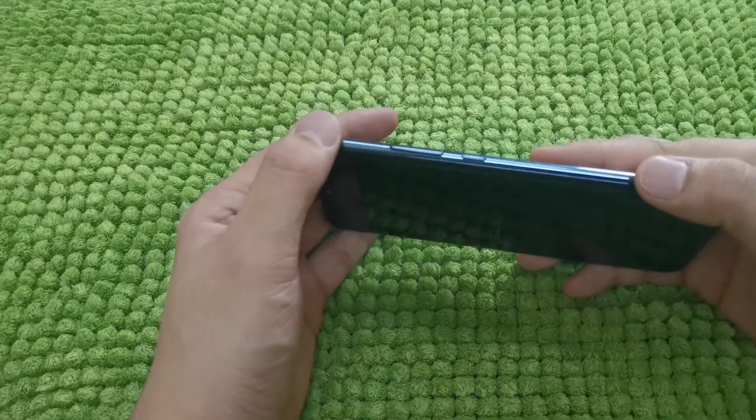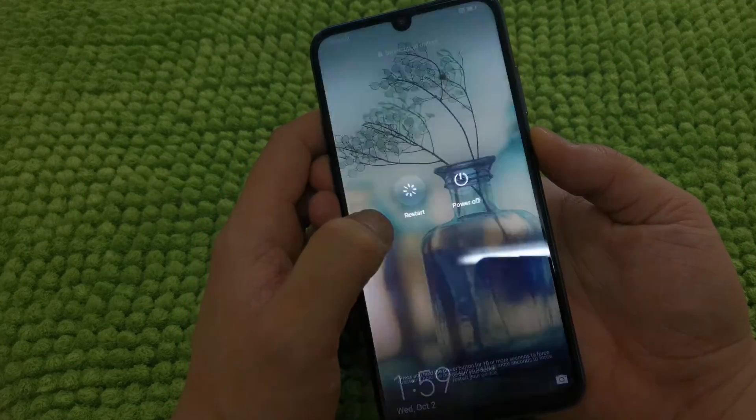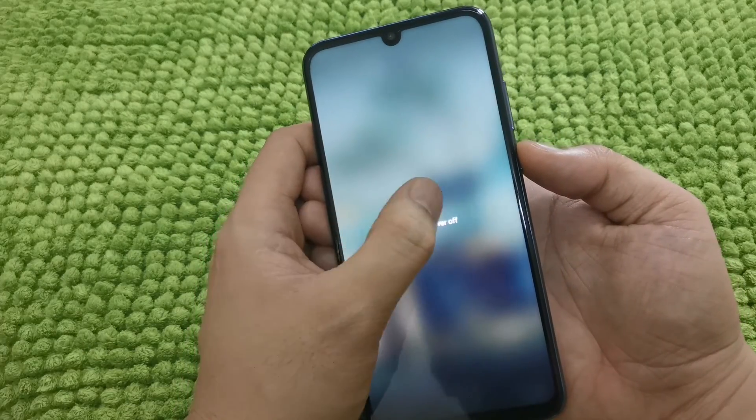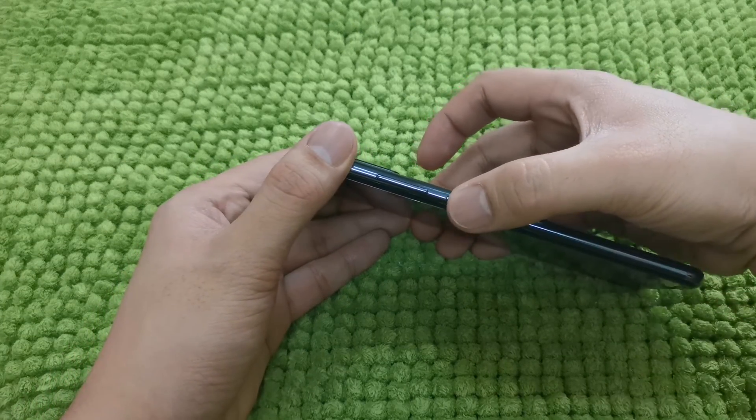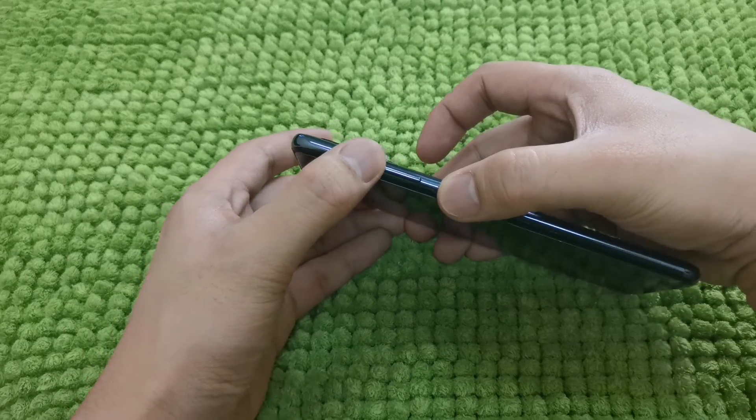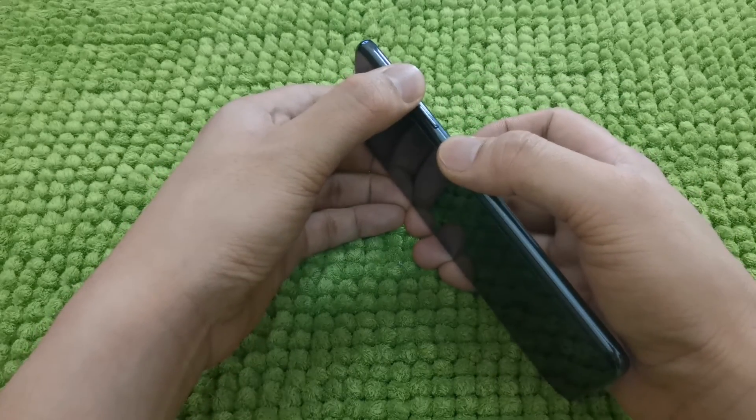The first thing you need to do guys is power off the mobile. So power off. You just need to long press the power on/off button and the volume up button.